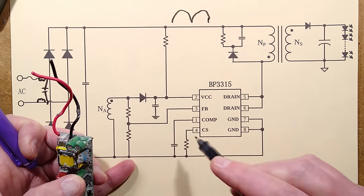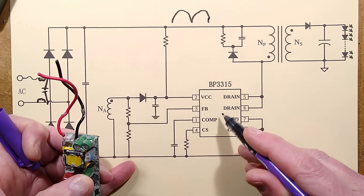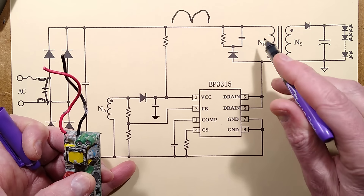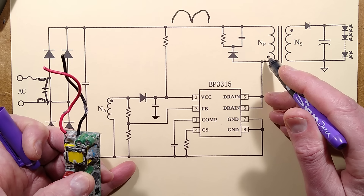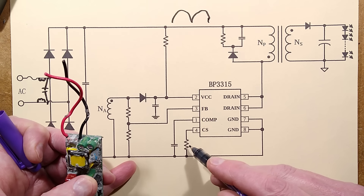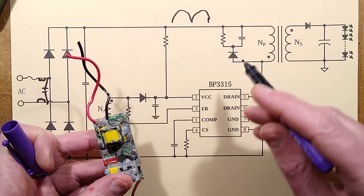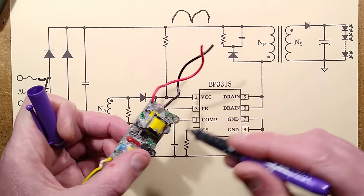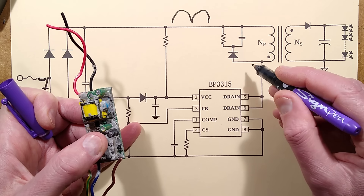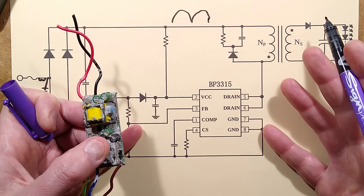There's a compensation capacitor, possibly for a comparator inside, and then the current sense resistor which sets the amount of energy being dumped into the inductor — it monitors the magnetic saturation level, and changing that resistor usually has an effect on output current. There is a snubber network which clips the voltage transient when the transistor turns off, protecting it by shunting the spike to a capacitor that is then trickle-discharged through a resistor.